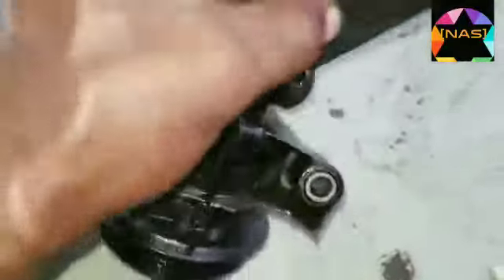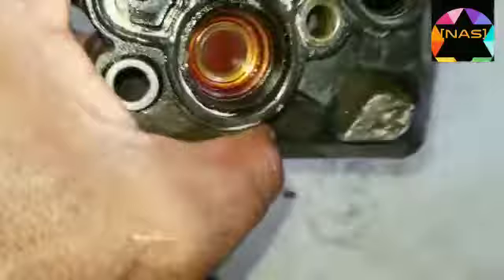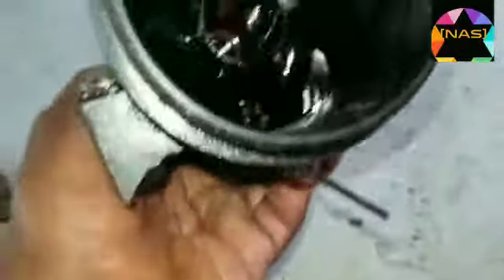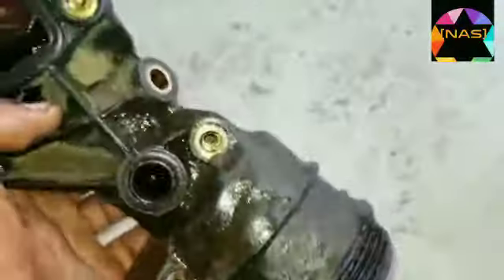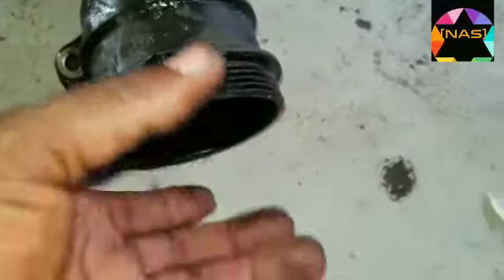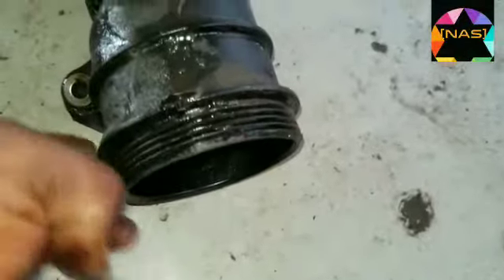We call it the oil filter housing — some people have their own way of calling it, but we call it the oil filter housing. This thing is leaking, and this is where the hose of the filter goes. You remove this also so you don't damage anything else — and you can see this is it here, like this.